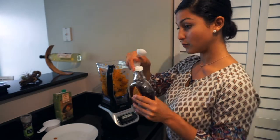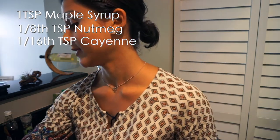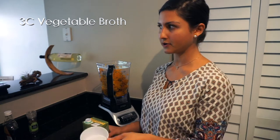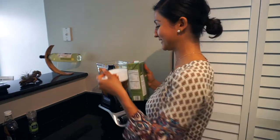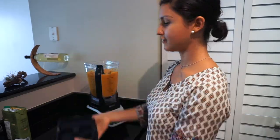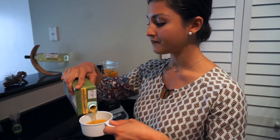One tablespoon of maple syrup, or you can do more if you're Canadian or just like things sweet. Then a few twists of pepper — about three or four, however many you like. Three cups of vegetable broth; you can also make your own vegetable broth by just boiling vegetables, but I'm going to use this one from Trader Joe's. I'll start blending and maybe add a little bit more vegetable broth, and that should be it.